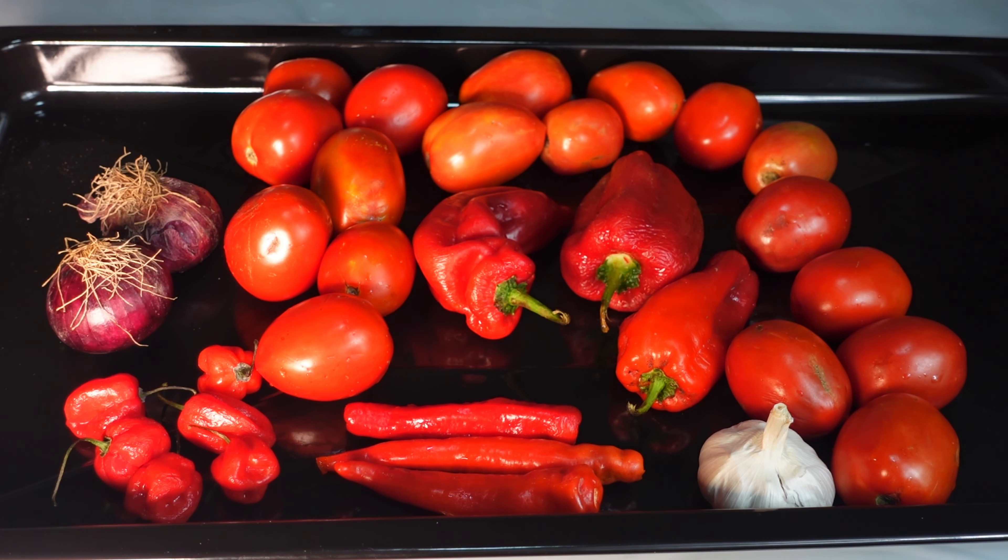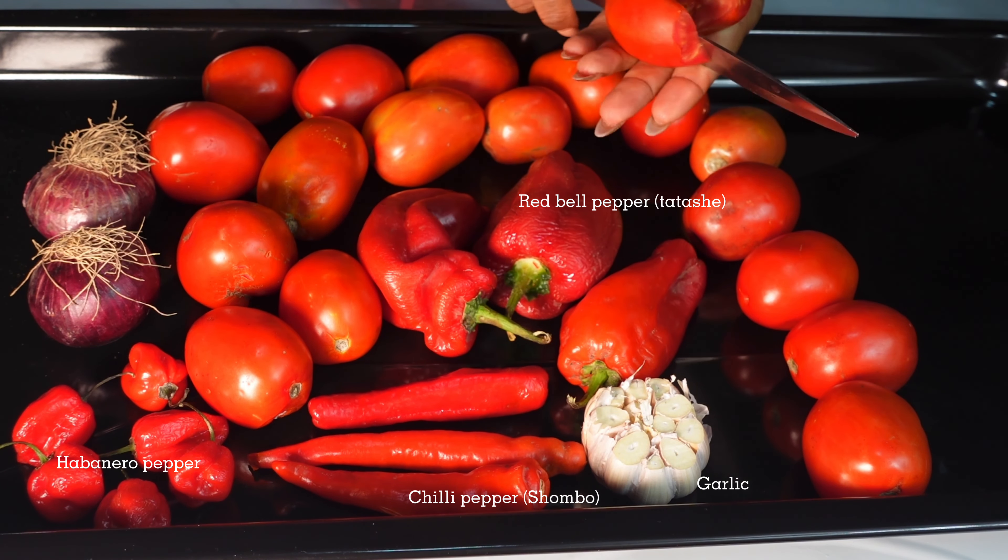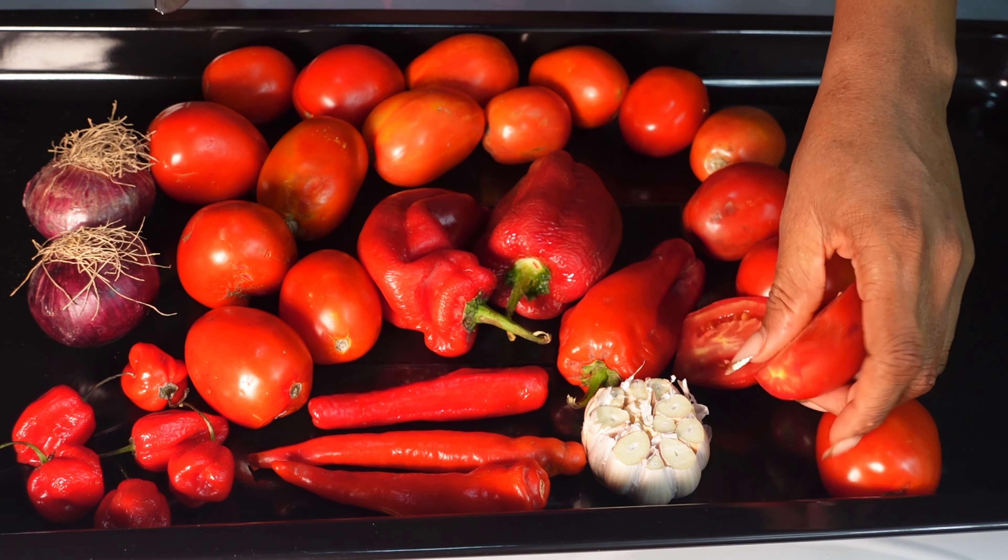To achieve that smoky party flavor, we're going to roast or grill our tomatoes and pepper. On a baking tray I have three pieces of chili pepper also known as shombo, three pieces of red bell pepper also known as tatashi, six pieces of habanero pepper — this one is quite hot, very very hot — some garlic, and some onions. I'm going to cut these tomatoes in halves.